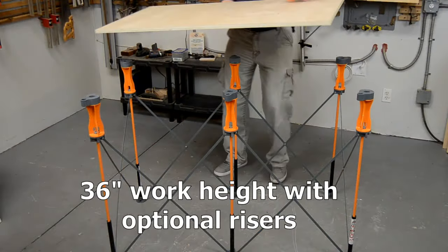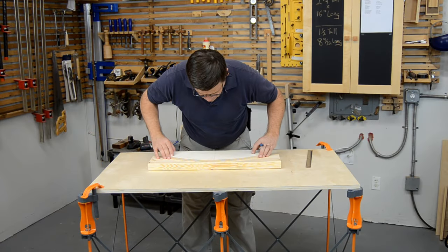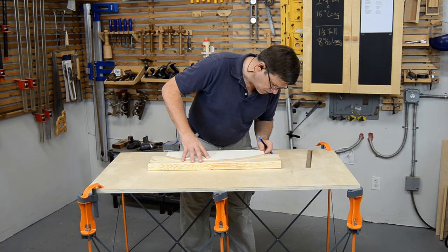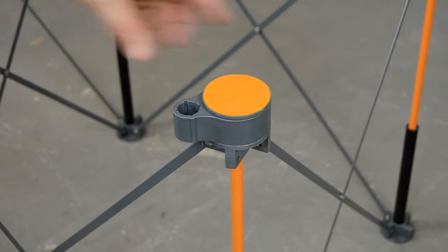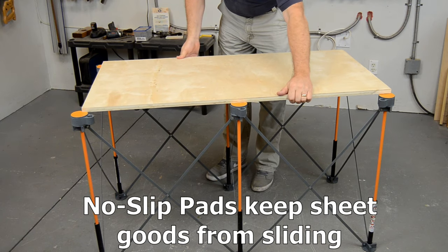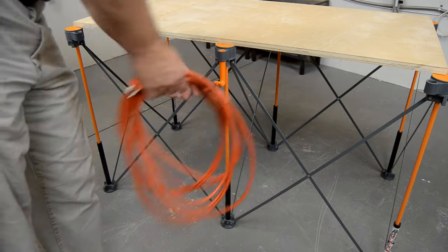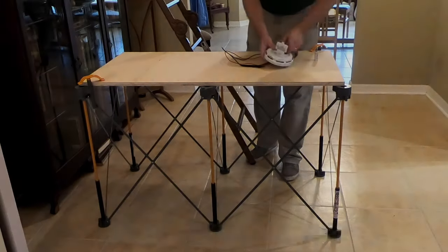Optional parts are also available to make the Centipede even more versatile. Risers change the work height from 30 to 36 inches. No-slip pads can be added to the legs or risers to hold your work surface in place, and a pair of hooks are available that conveniently attach to any of the legs.